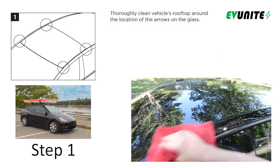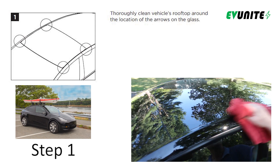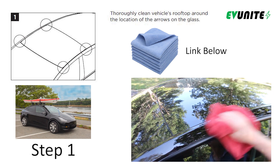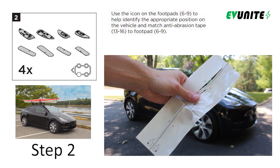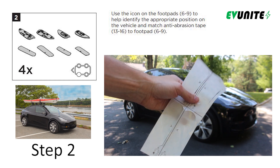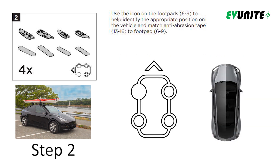The first step is to wipe down your car in preparation for the install. I would definitely recommend using a microfiber car towel for this step so that you don't scratch or damage the paint. In step two, use the icons on the rubber footpads and anti-abrasion tape to identify the correct install locations on your car. The footpads and tape have car icons with an arrow pointing towards the front of the car, and the tire on the diagram is filled to show you which corner of the car they mount.